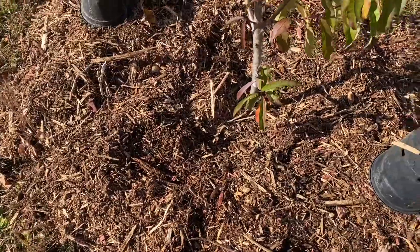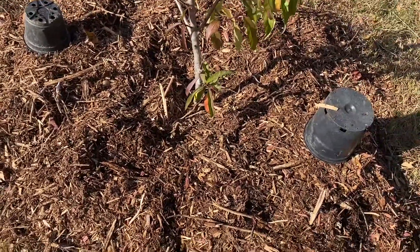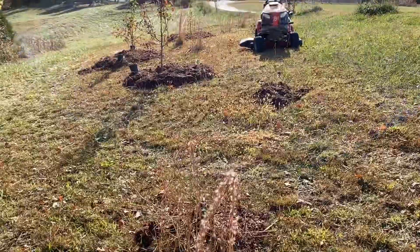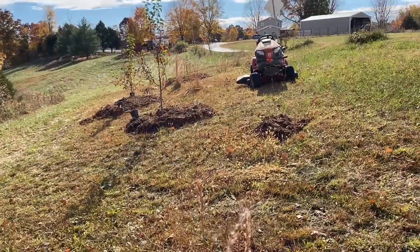I only had about 10 or 12 daffodil bulbs. If I get time I'll go back and get more, but right now I've got about two bulbs per tree and there's like two comfrey plants per tree.